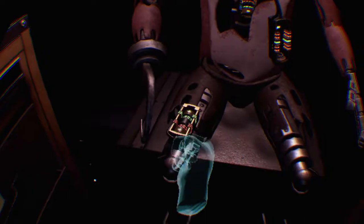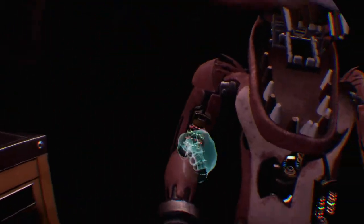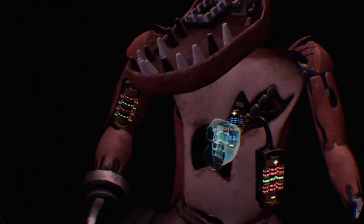Oh no, it looks like Foxy's proprietary servo— Good job. Foxy has regained— Well done. The remaining chest fuses are located in drawers number two and number four. Good job.